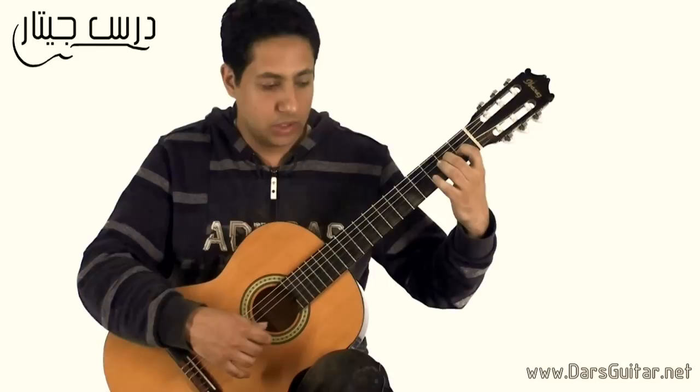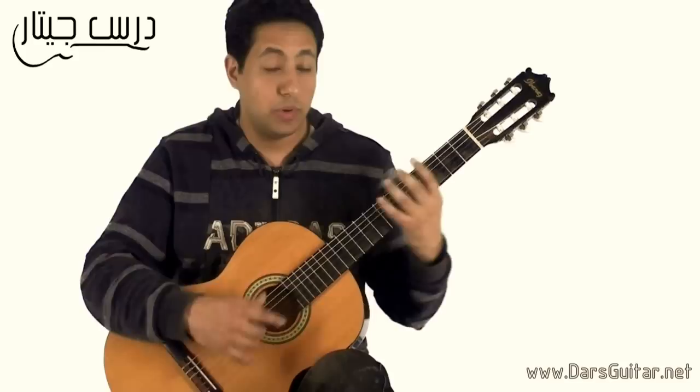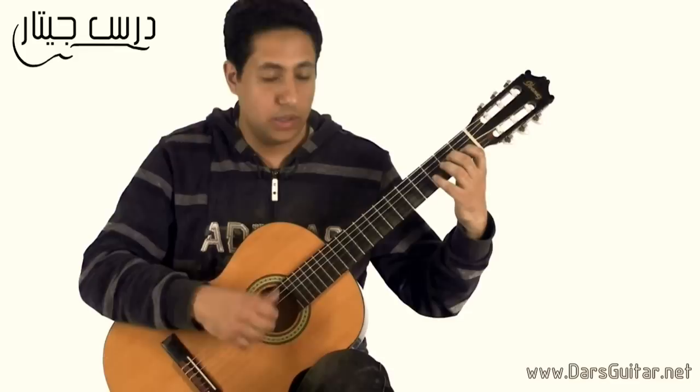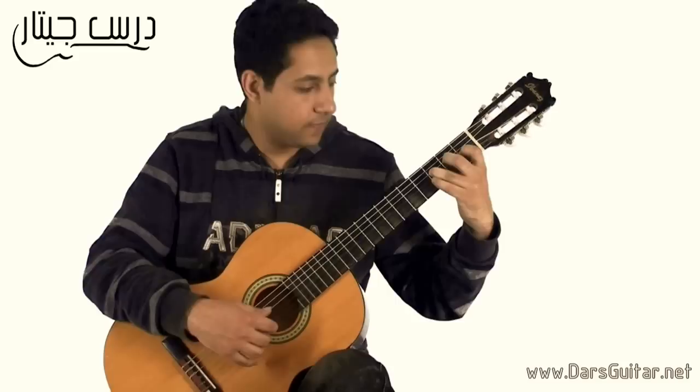اي، جي شارب، بي — اي، جي شارب، بي — اي، سي، بي، اي، جي، اف، اي. انا مش بقول نغمة الاي اللي دايما بتتكرر — يعني مفروض اي، اي، جي، اي، بي، اي — دايما الاي اللي فوق. على اساس ان هي دايما بالام. فينجر دايما هيرد على البي. اخر الجزء هيبقى جي، اف. (A, G#, B — A, G#, B — A, C, B, A, G, F, A. I'm not calling out the repeated A note that always appears — it's always played with M finger. The finger always returns to B. The end of the section is G, F.)